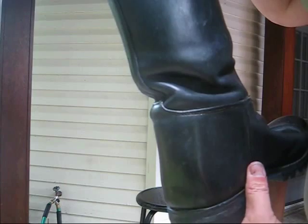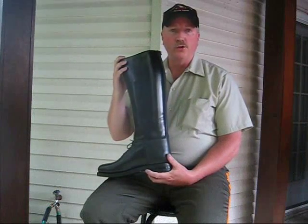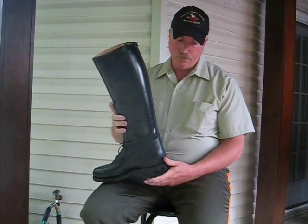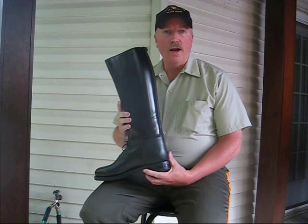So don't let this happen to you. Let me show you how to prevent that from happening. I learned this procedure from a written tutorial on the Big Black Boots website at boot.com, so you can read it in writing there.